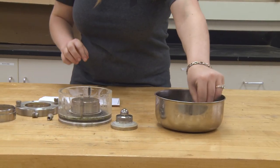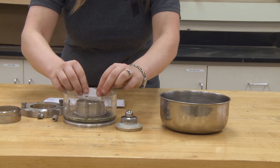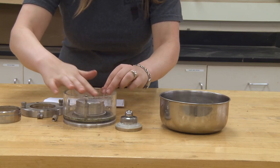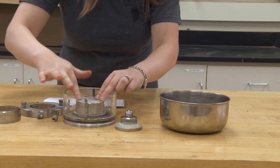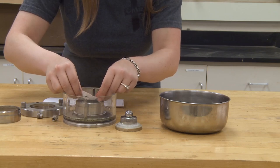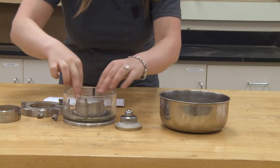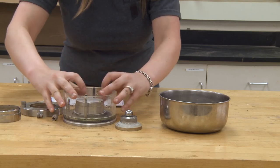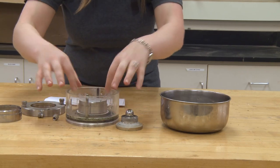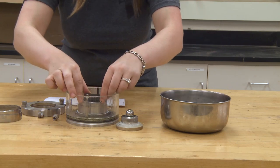Now, you will place the smaller piece of filter paper directly onto the soil in the ring. Again, roll it carefully to avoid air bubbles and smooth. Next, we will place the last porous stone on top of the filter paper.